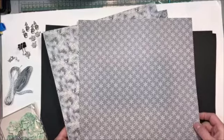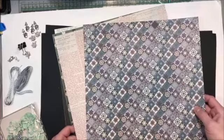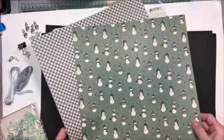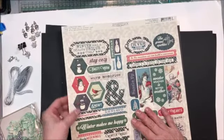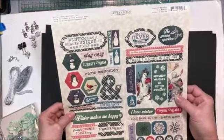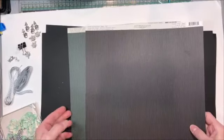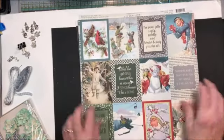It can be used for Christmas or just winter fun. This will be a great place to put pictures of snowmen and sledding and winter break and all the fun things. You're also going to get the 12x12 punch-out element sheet — these are cardstock and they just punch right out. You're going to get a sheet of color-matched spectrum cardstock in black and in forest green.